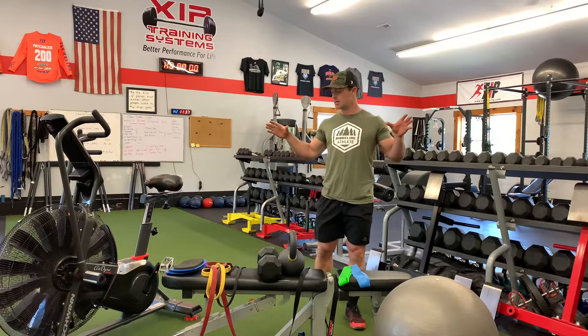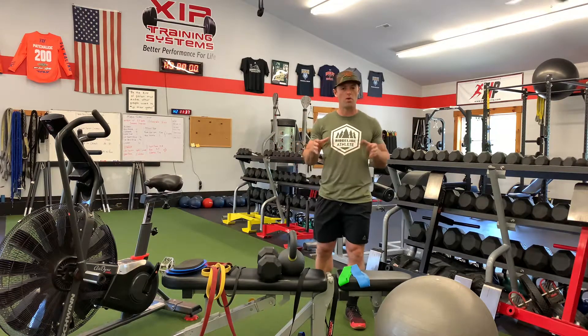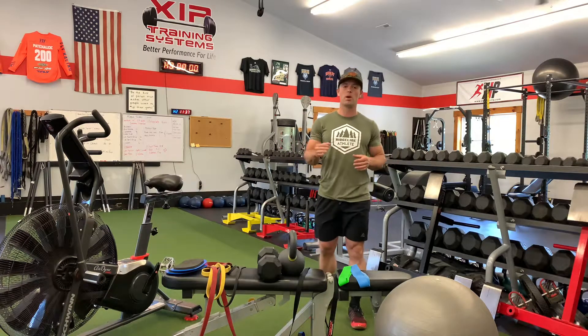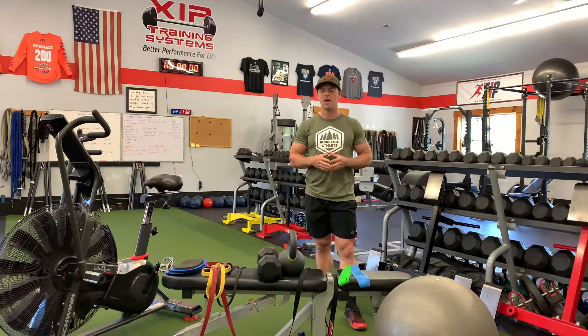This is kind of the bare-bones necessities for the backcountry offseason program. The program does also include movements and options that use barbells and plates — if you have access to them, great; you'll see where those movements come in. If you don't, that is not a deal breaker. You can absolutely still be successful with just what I've shown here. Good luck, guys!